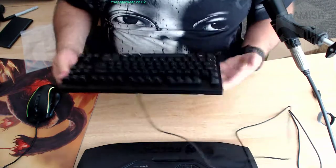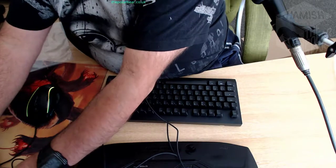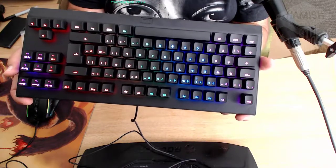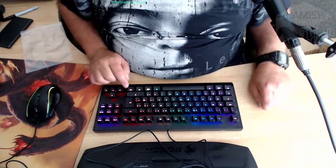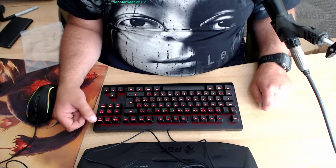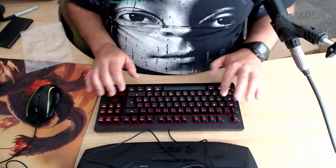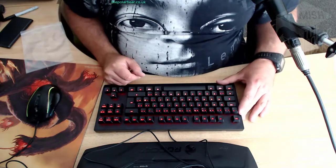I'll plug it straight in - into a USB hub. And there we go - it lights up! As you can see, you've got a rainbow as your default colour scheme. There's a key on the keyboard for mode which switches between the analogue and the digital modes. There are four profiles on board: standard digital, and then I believe three analogue profiles. Obviously it doesn't physically feel any different because it's physically the same keyboard, but you should see the difference in games.